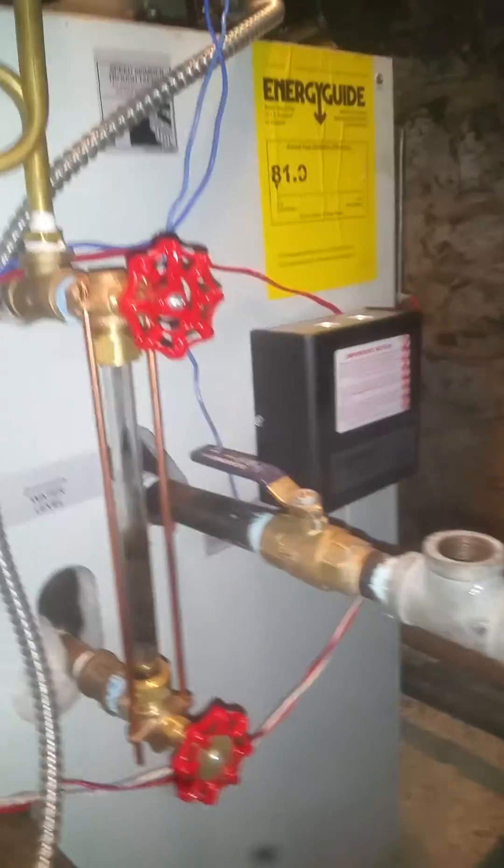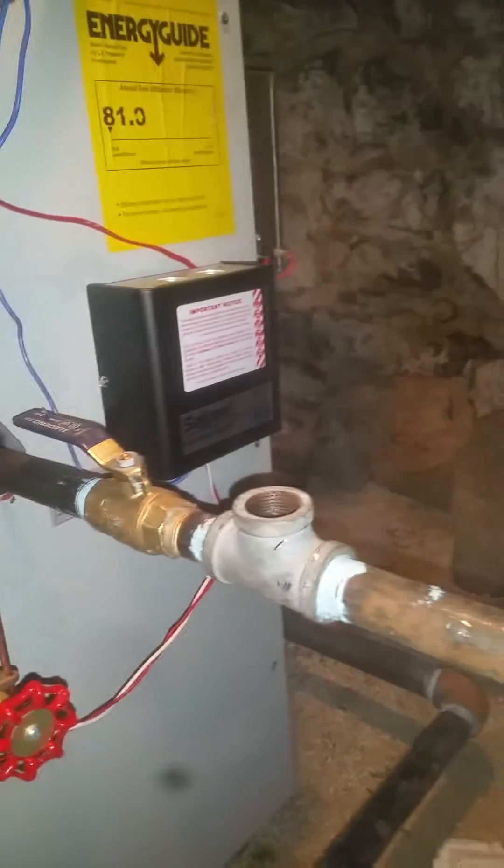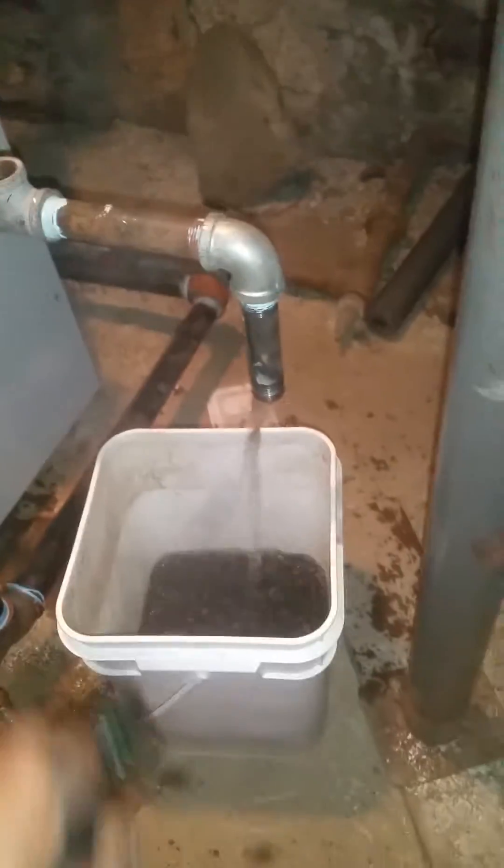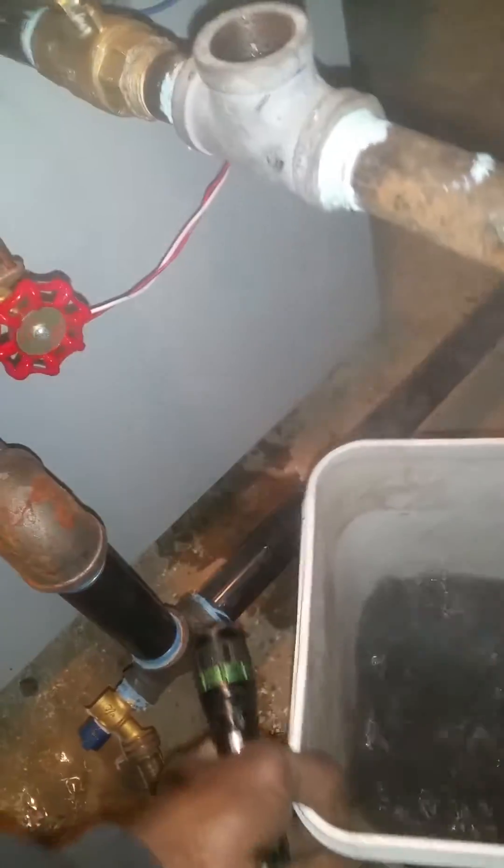It's right about here. Sometimes they're on the opposite side, but it's here. Usually they're a bigger size, but it's three-quarter today. So you pull that plug out, put a nipple, a valve, a T, so you can see the water that's coming out dirty. Nipple, elbow, and a bucket. Should have a covered bucket, but beggars can't be choosers.